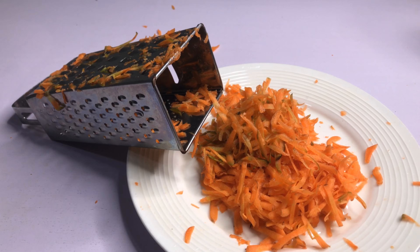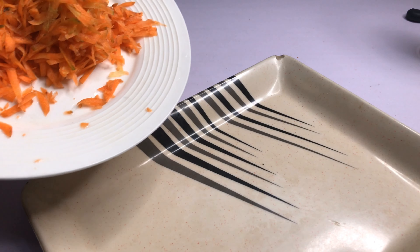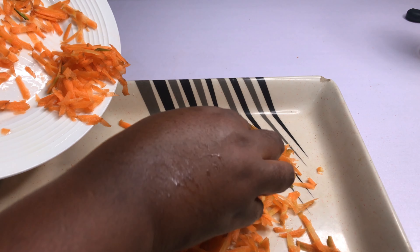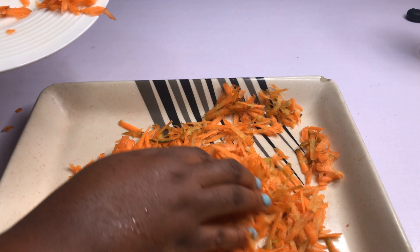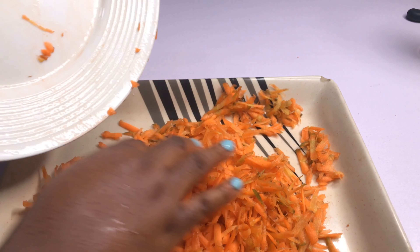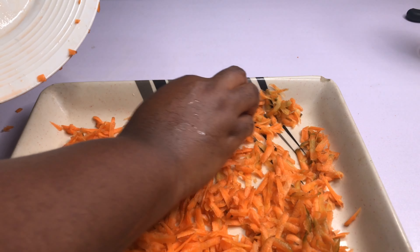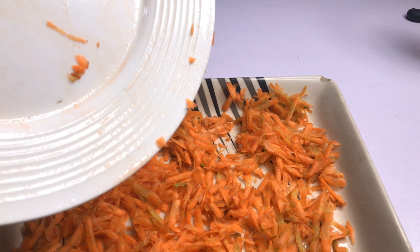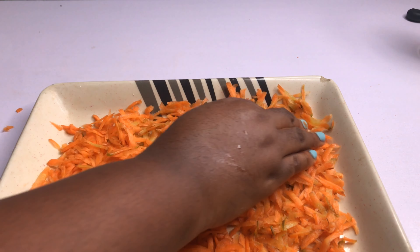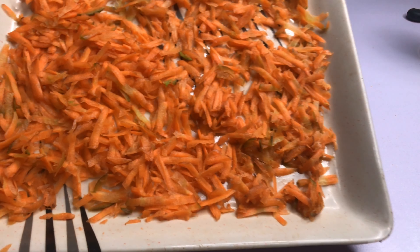So the next thing I'm going to do is to sun dry it. I'm going to put it inside this tray and dry it for 24 hours because it's quite sunny here. This is the season and the heat will help it dry very fast. When you're making your own, sun dry it because it's better to sun dry it. So I'm going to put it out in the sun as I said.